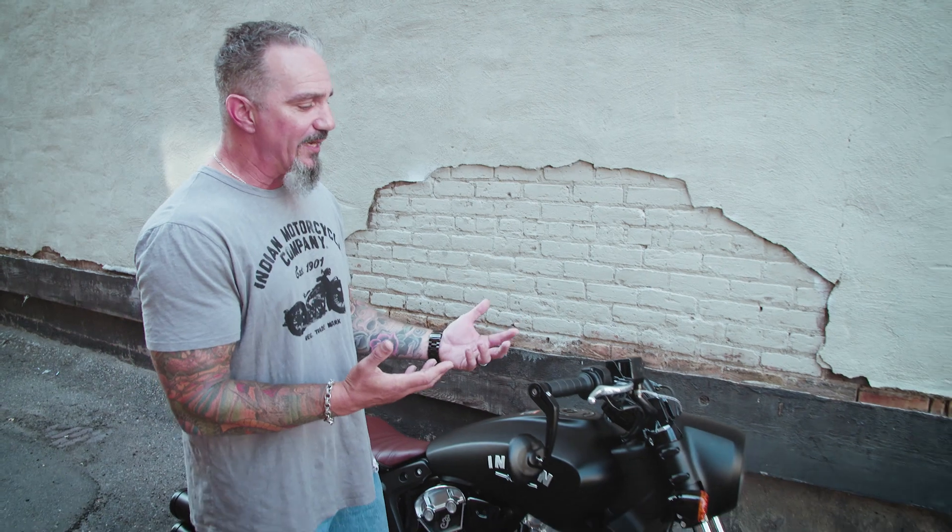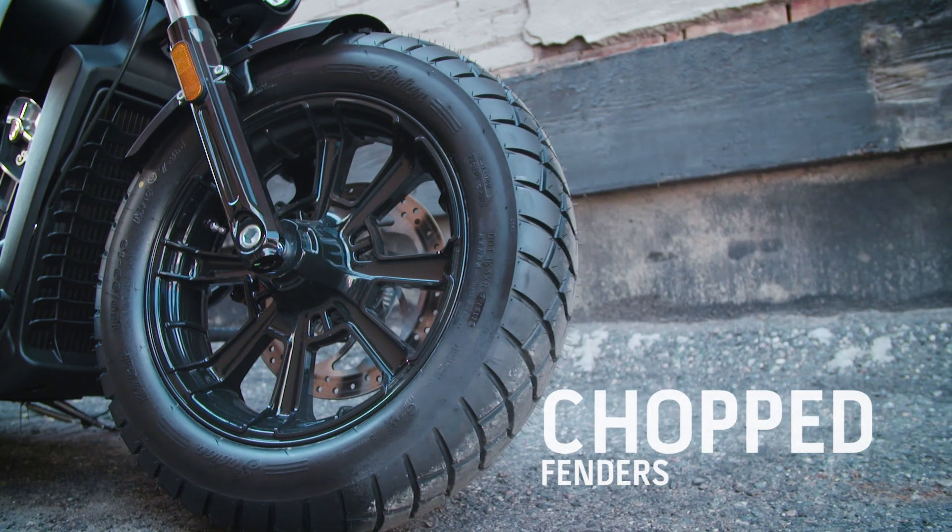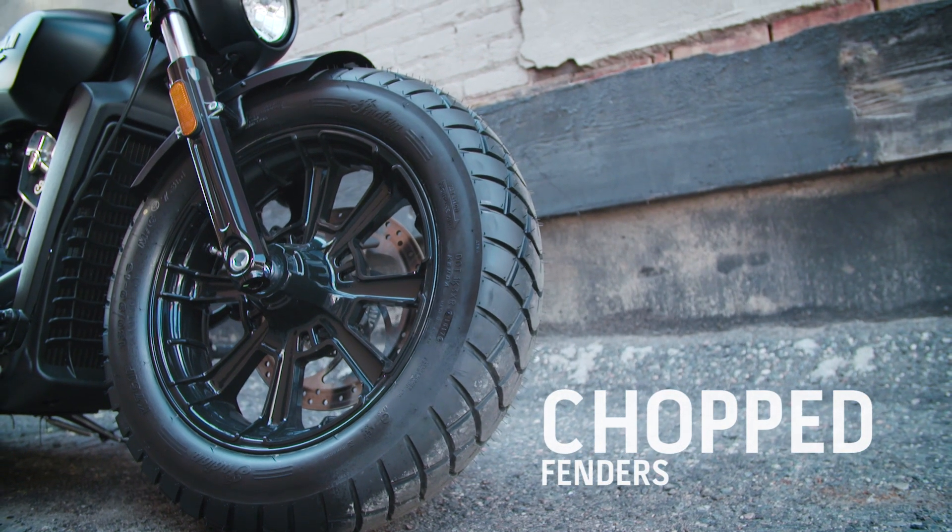They've done up the fenders really well for this whole bobber theme. What I'm saying is they've chopped them. They're shorter, they're tighter, they really hug the tires. They give it that classic old school kind of bobber look.